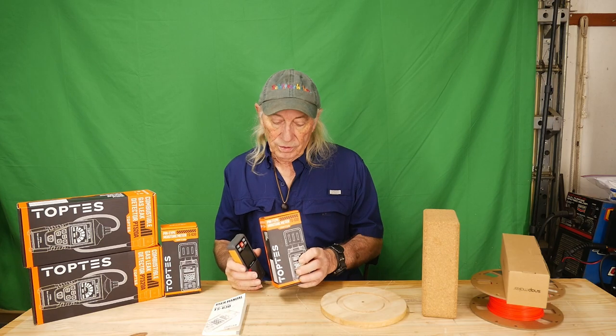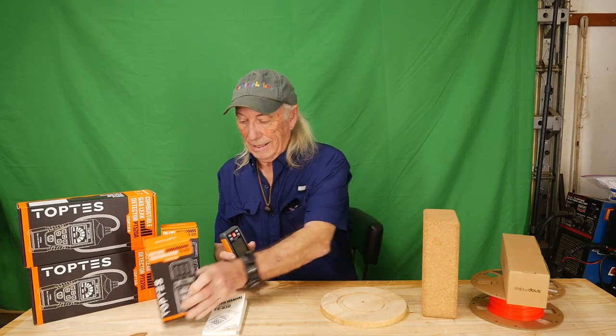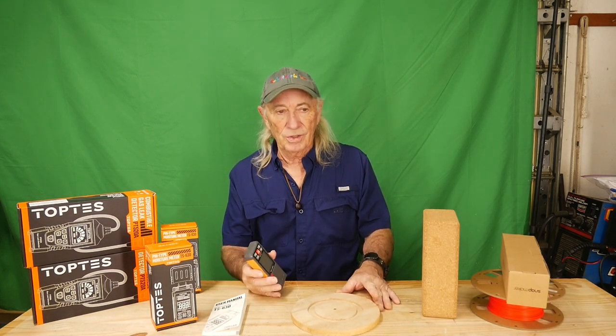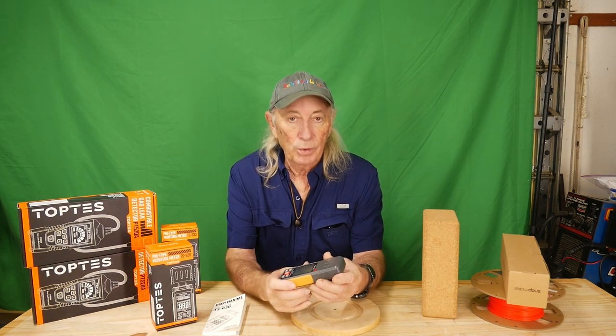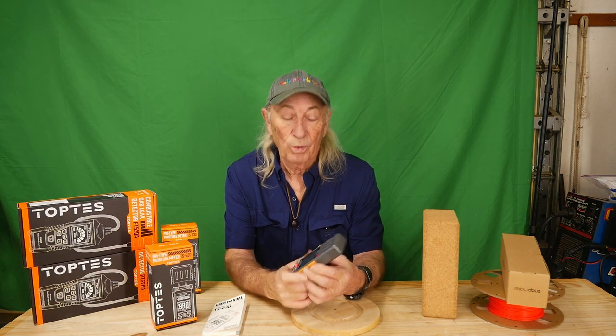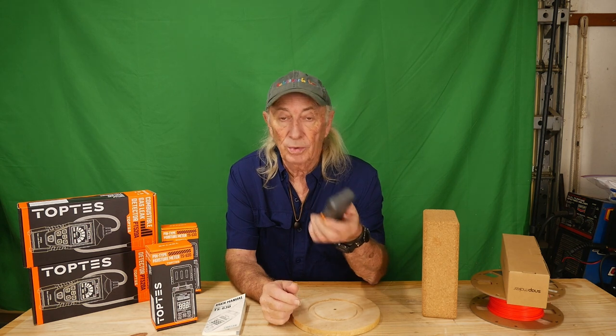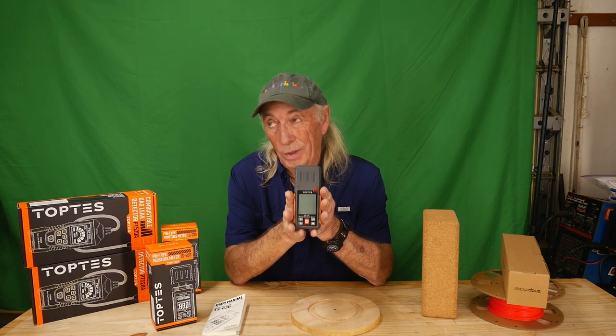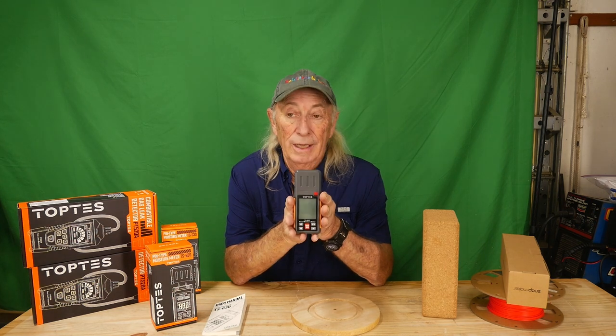Top Test sent this over to us, and it is not expensive at all. It's actually a really neat tool — something that I needed years ago for some of my wood projects, and it didn't even occur to me that you could buy one for this low a price. I guess the technology has caught up, but this is a moisture meter. It's simple to use, though it can get complicated quickly.